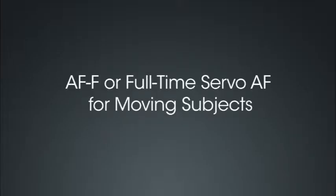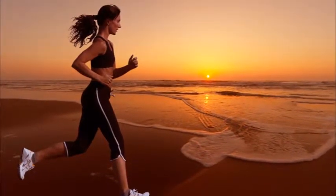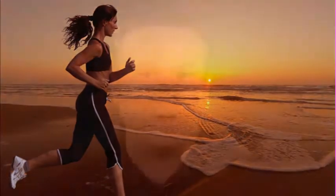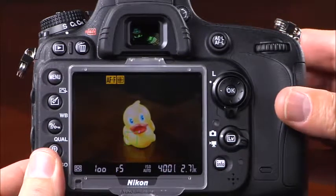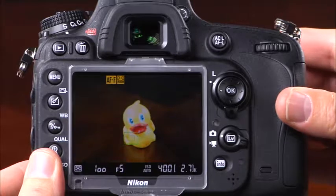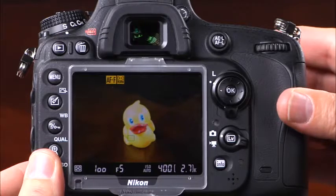The other autofocus mode available in live view and movie mode is AF-F, or full-time servo — a great mode for moving subjects. Using the selected focus point, the camera will focus continually even without the shutter release button being pressed. Focus will be locked when the AF-On button is pressed or the shutter release is pressed halfway. After selecting the autofocus mode, you'll need to choose the autofocus area mode by pressing and holding the AF mode button and rotating the sub command dial. In live view and movie modes, there are four different AF area modes: face priority, wide area, normal area, and subject tracking.